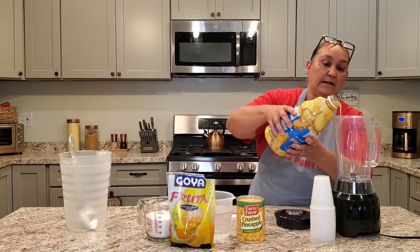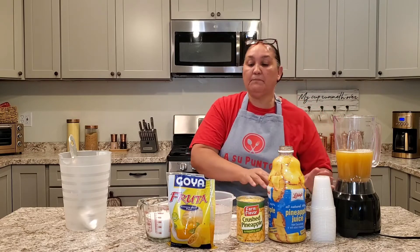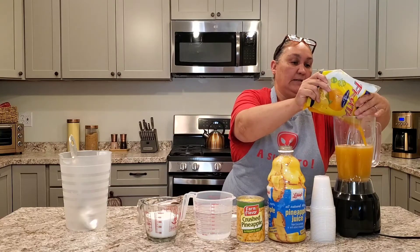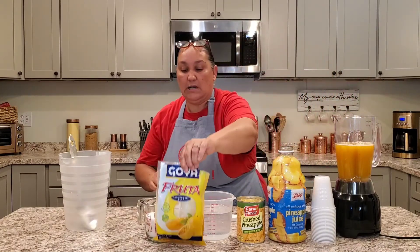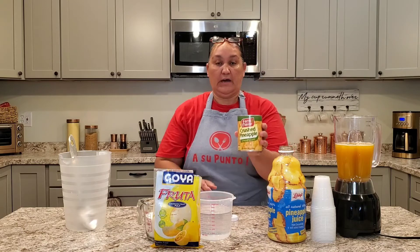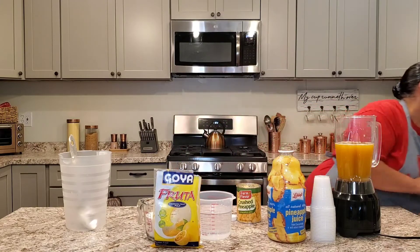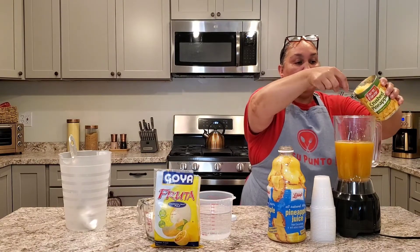We're going to start with half the bottle just so we can fit all the ingredients, and we'll make two batches. Still a little frozen — congelado todavía. So we mix half the pineapple juice, half the passion fruit. We also have crushed pineapple, so we're going to mix in half of the pineapple. Let me get a spoon so we don't splash. We'll mix back the can in and do the other half.